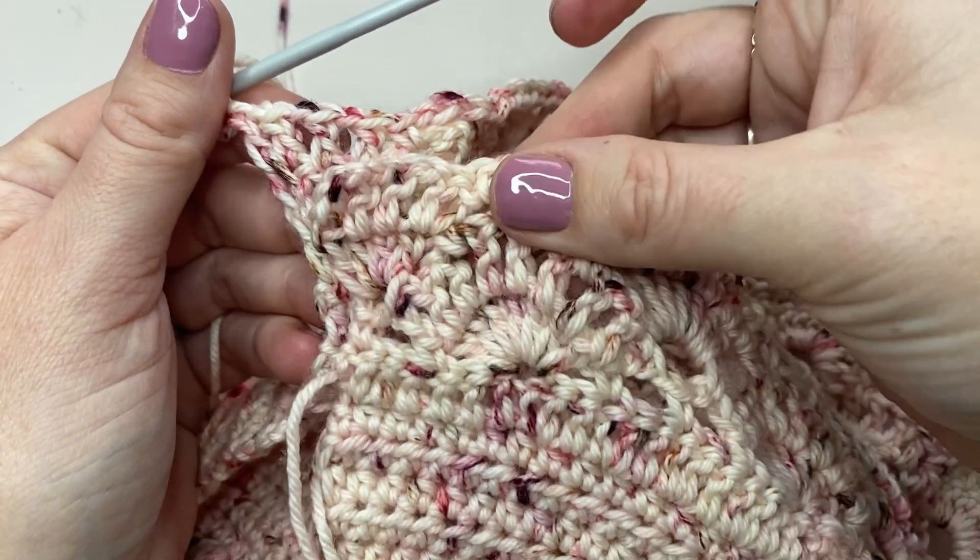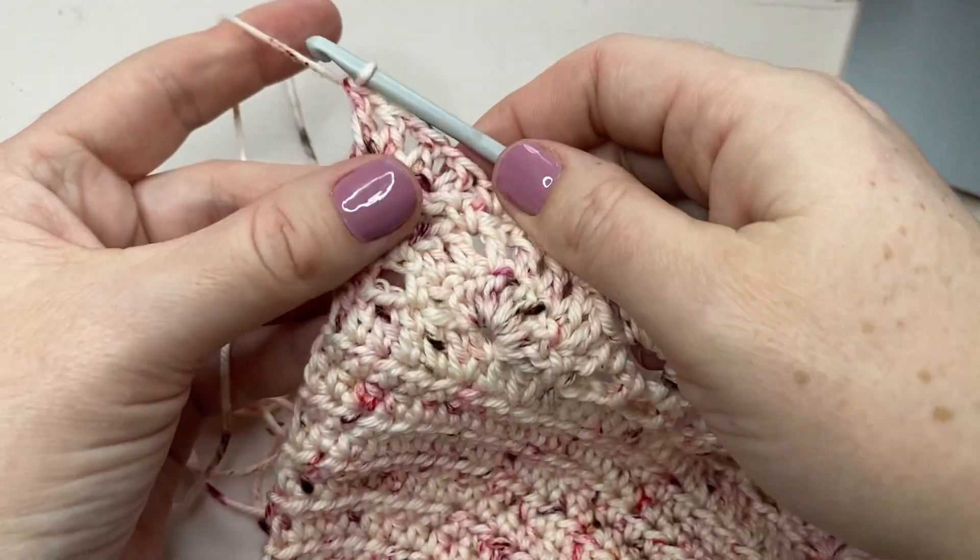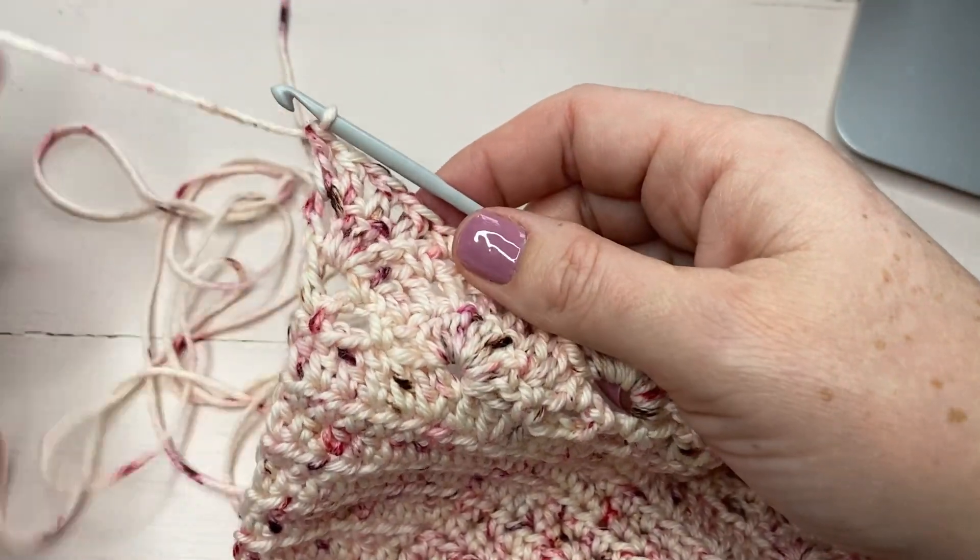The first and last part of this row are just half-shell motifs. You can see that there — finished row four.